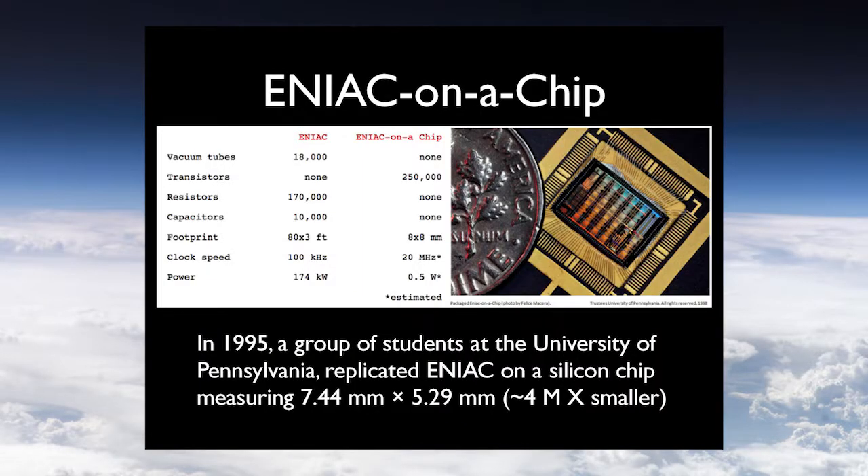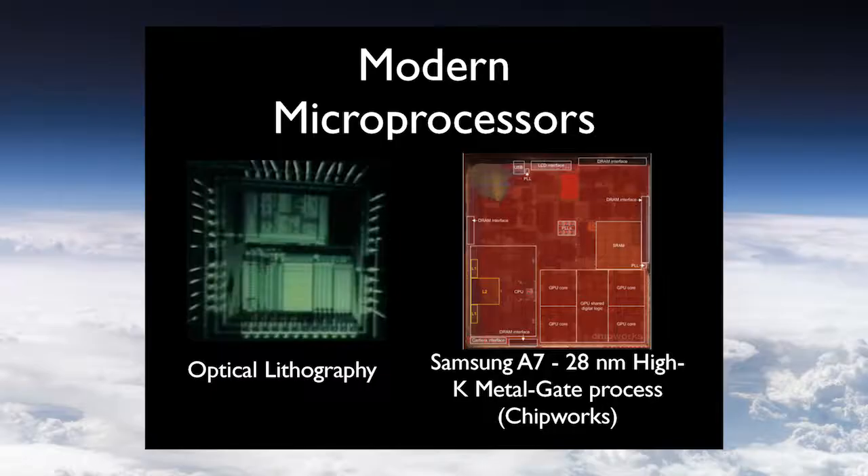Now let's go from where Feynman was to where we want to be — there's still plenty of room at the bottom. We have not reached the limits; we're not even close. In 1995, students at the University of Pennsylvania replicated the ENIAC machine on a silicon chip just 7.4 by 5.2 millimeters on a side. Taking the original footprint of ENIAC and putting it on something that fits on your fingernail represents a 4 million times size reduction. The techniques used in 1995 weren't even cutting edge — comparing that to 20 years later today, we can do even better.